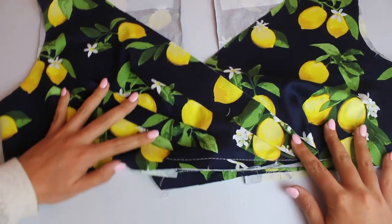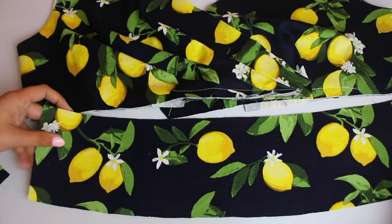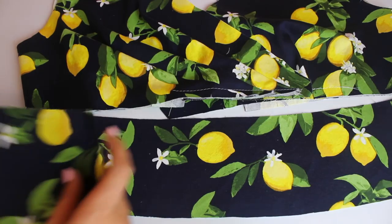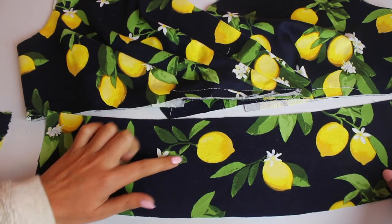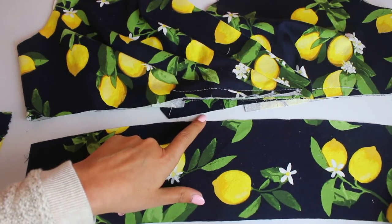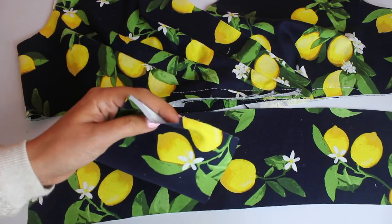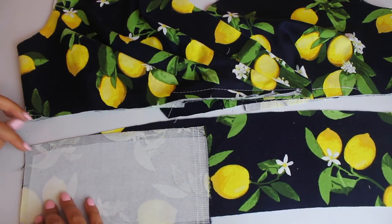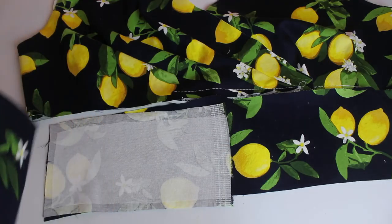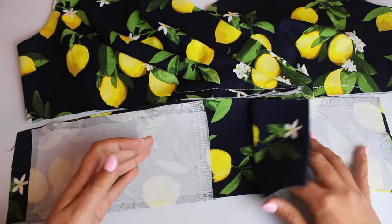The last part of today's video is going to be sewing the midriff together. We've already done this in the bodice view A and B video, but basically you take your midriff pieces and remember that the curved line faces up toward the bodice. Once you've got that down, find your back pieces that have little notches and match the notches to each side seam like so — and you'll have your entire midriff piece completed.